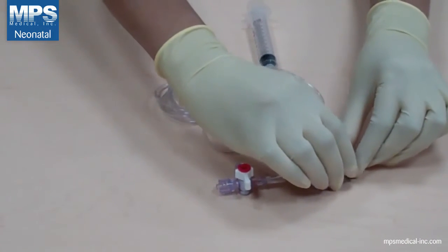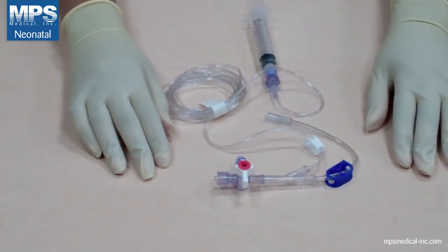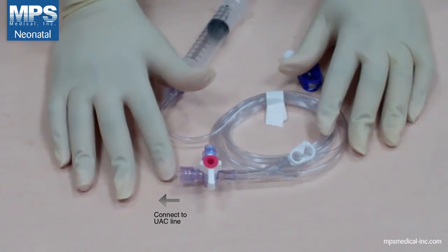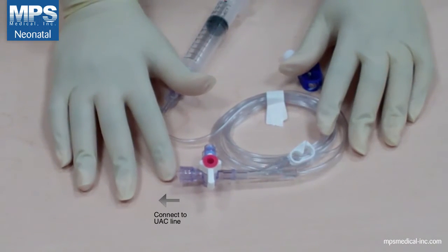Turn the handle of the sampling valve to the open position and disengage the pinch clamp on the main line. You are now ready to connect to the UAC line. Ensure that as you connect to the UAC, you prime the tip so that it bubbles out and you can connect to the UAC without any air.